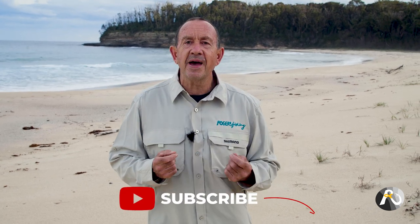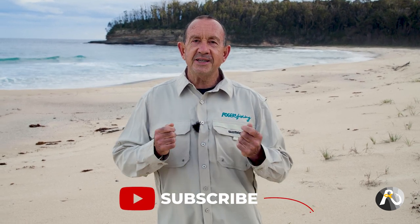In my many years of beach fishing, where I've been so many times I can't remember, I've actually never seen another fisherman burleying off the beach. What I'm teaching you today is my own method. I like things to be simple but deadly effective. So let's get into all the details.